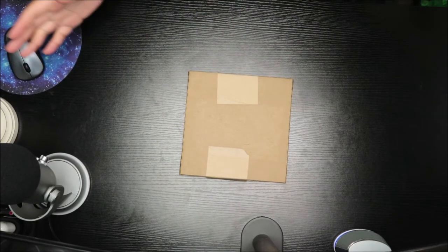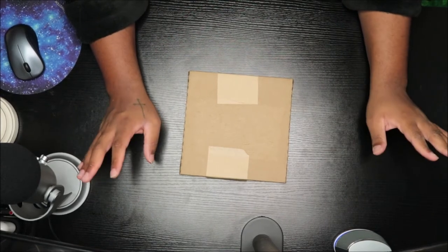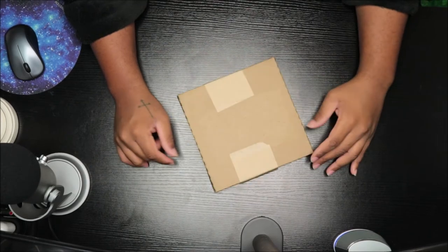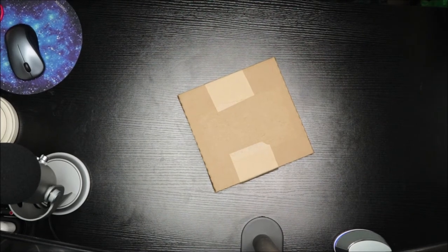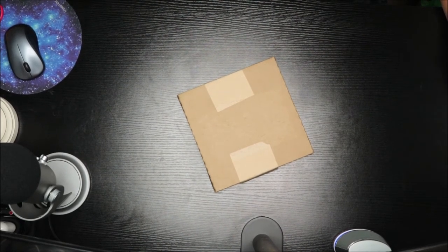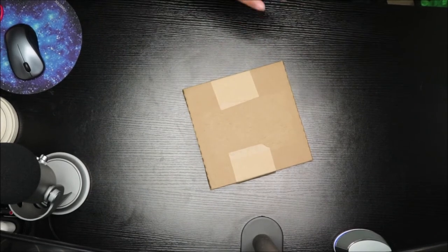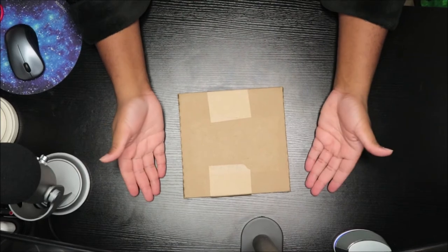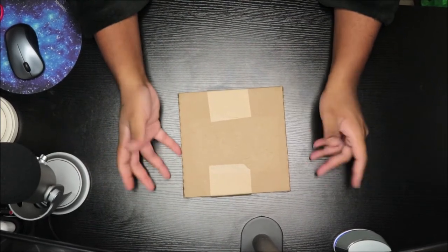What's up everybody, it is RoryuJ and I am back again with another video. This time I am unboxing my new vinyl, which is Lady Gaga 'Rain on Me' featuring Ariana Grande. I love that song so much — I love it, I love the message behind it, I love the meaning. I just love everything about the song; it's just perfect to me.